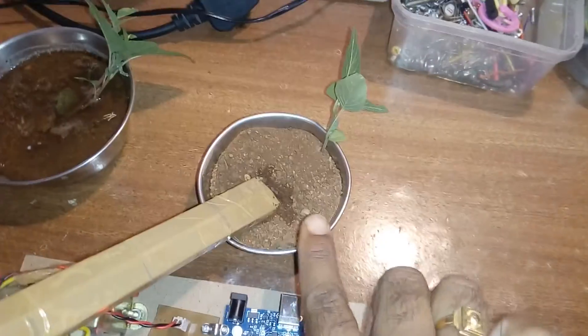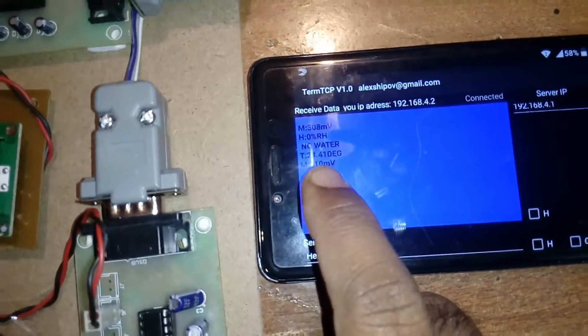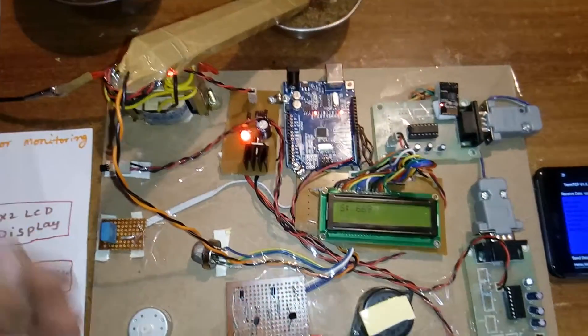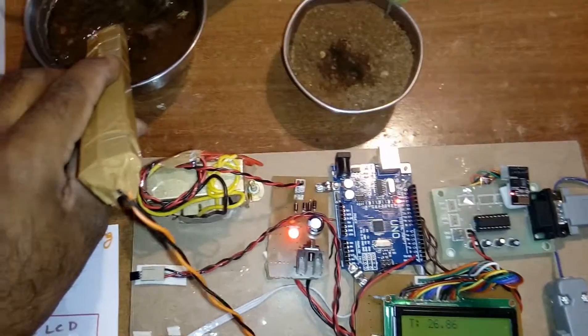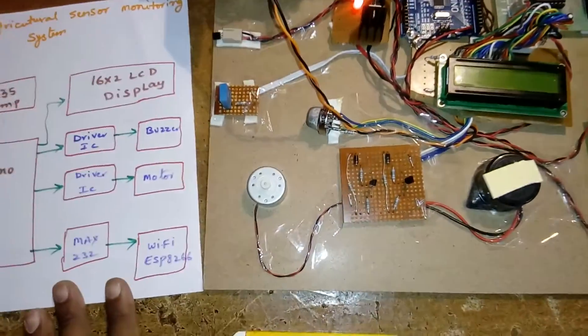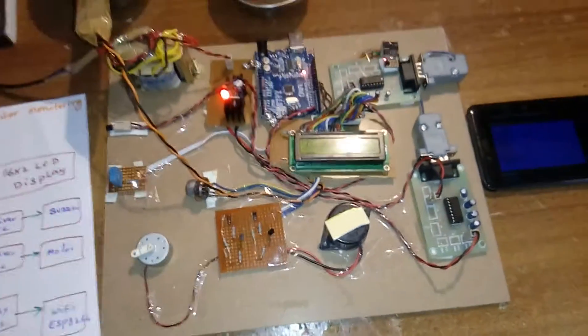Currently showing: no water in field, motor is on. Temperature is 24 degrees. Now I am giving individual sensor inputs. If water is present in the field, the motor should turn off. We are measuring the soil moisture — when water is detected, the motor turns off.